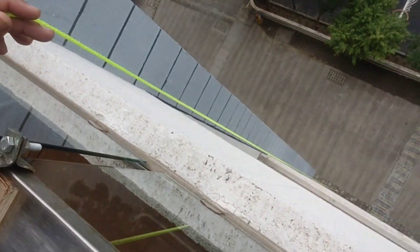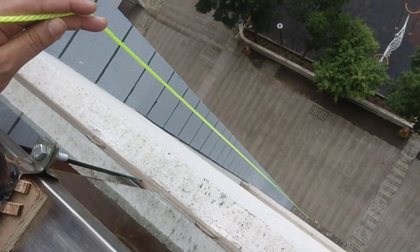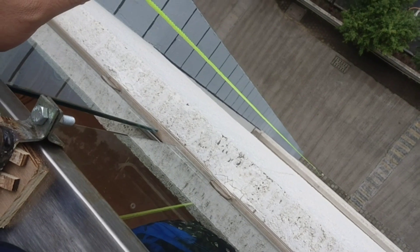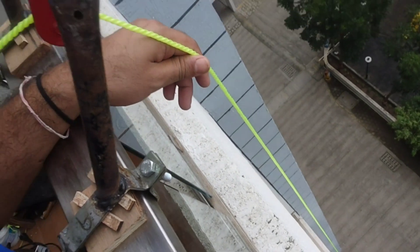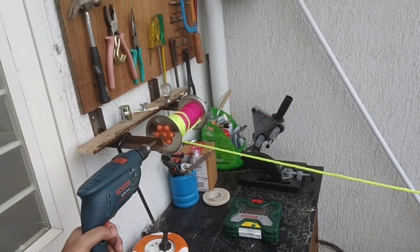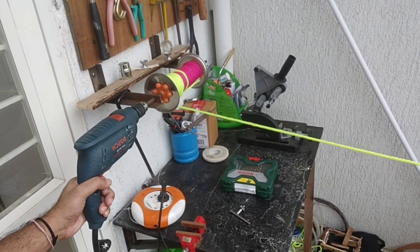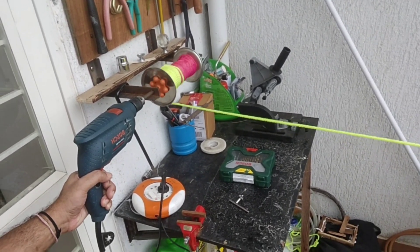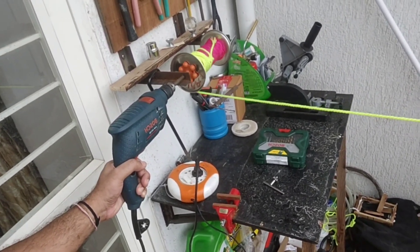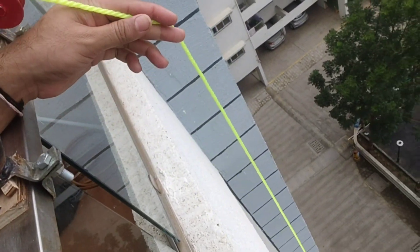I have attached one small bag to the rope, and it has gone to the bottom. Now I will show you how I am going to pull this up. You can see how far it has come.